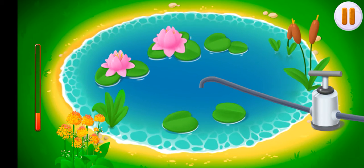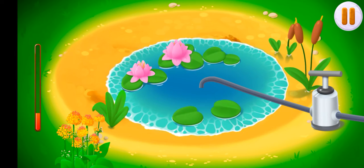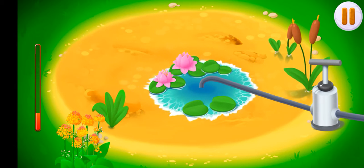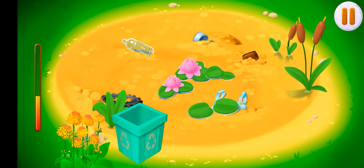Now we need to pump the water out of the pond. Tap on the pedal of the pump to pump out the water. Now we need to remove all the trash from the bottom. Drag the trash into the trash bin.